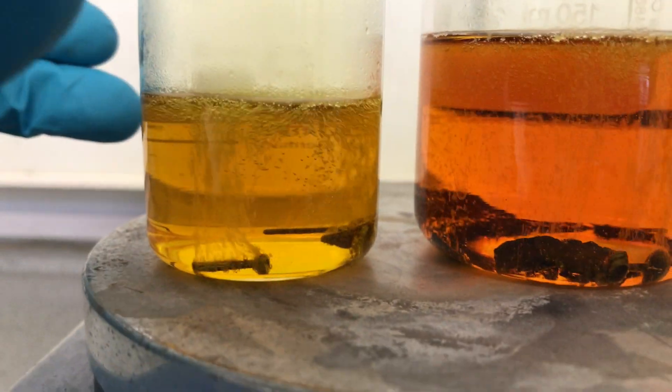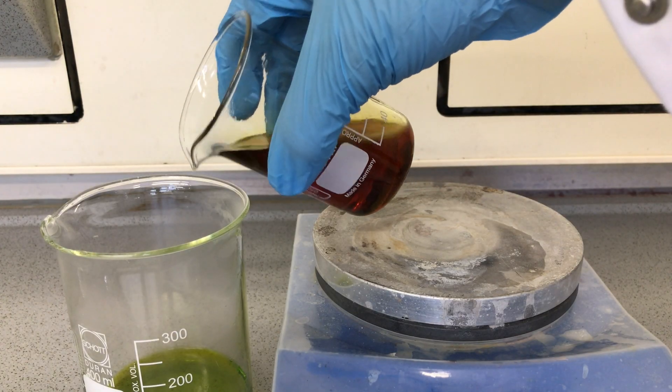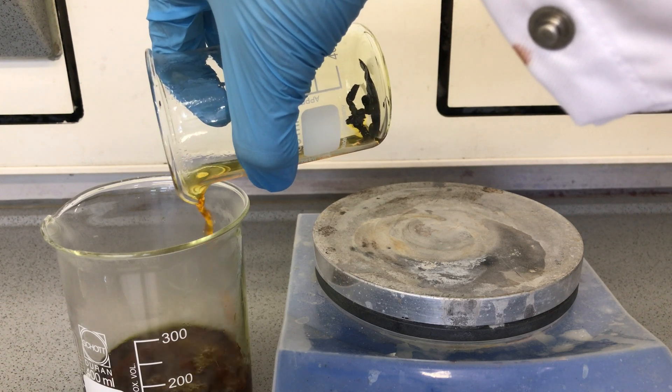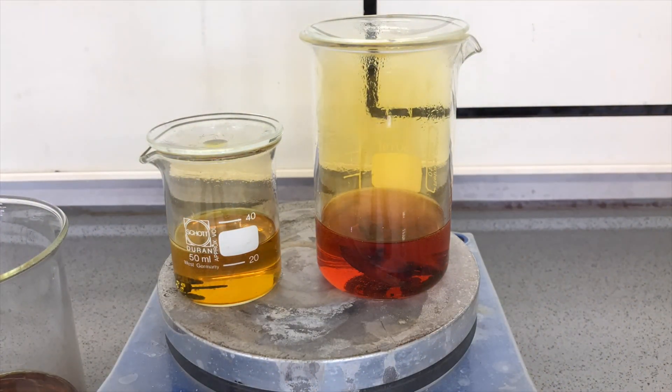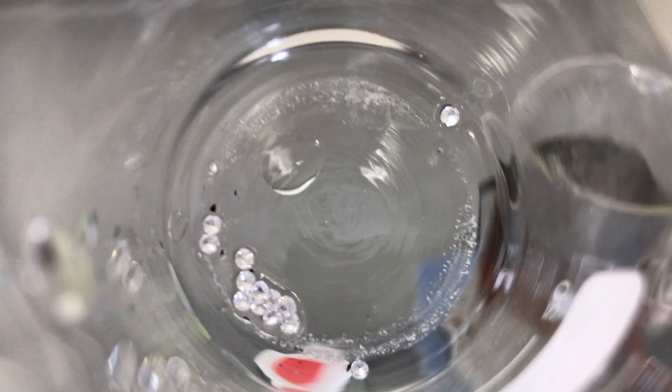Dissolving the gold took very long for some unknown reason, and it was finished in about two days. I even poured off the solution into another beaker and added fresh nitric and hydrochloric acid to speed up the process. As I didn't have enough time, the big gold lump didn't even dissolve completely, but enough gold should have dissolved to demonstrate the extraction process. Gold goes into solution in the form of hexachloroauric acid, and the diamonds were left behind.